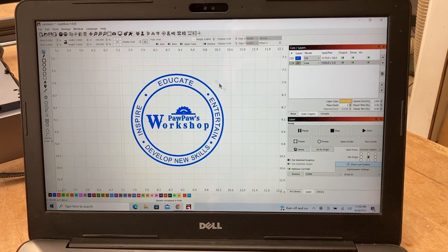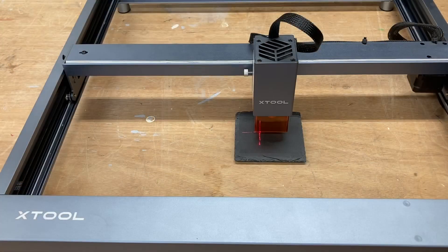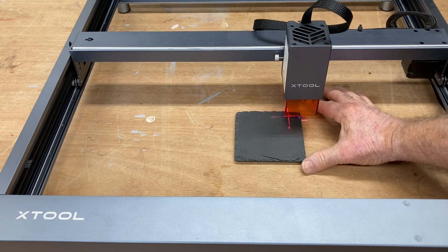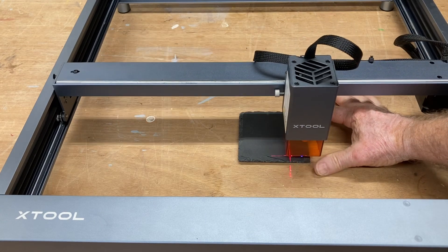You'll see it changed the height as well because it was locked. Now once you have your logo set up, the next step is to frame it. I can hold down the Shift key and click the Frame button, which will show exactly where this is going to be engraving. You can see the blue light showing exactly where the laser will go.